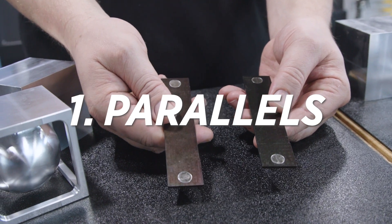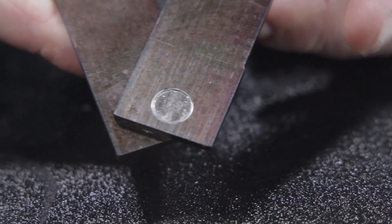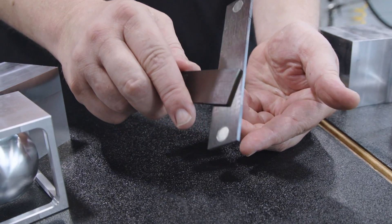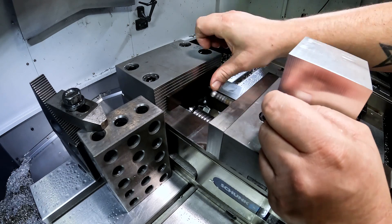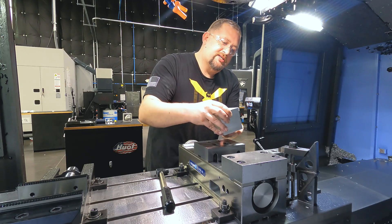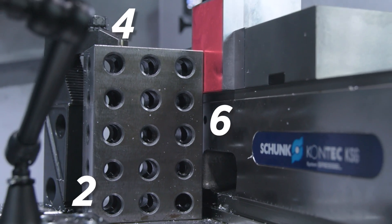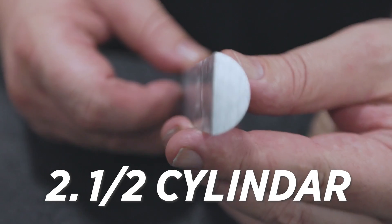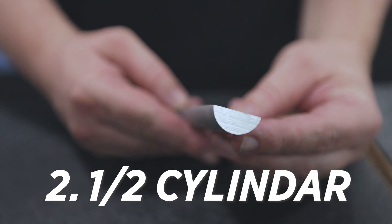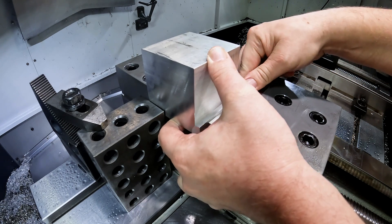The first thing is we're going to throw these parallels in against our fixed jaw. These parallels have a little neodymium magnet in both ends that helps them stick to the face of the jaw. We're going to make sure everything's clean, pop these parallels in, and make sure they're seated all the way down to the floor of the vise. Now we're going to take our stock, sit it on top of those parallels, and butt it up against the 2-4-6 block on our table. Finally, we have this one-inch rod that we've cut in half, and what this does is minimize the amount of contact between the floating jaw and our stock. We're going to slide that in there and then snug up our vise.